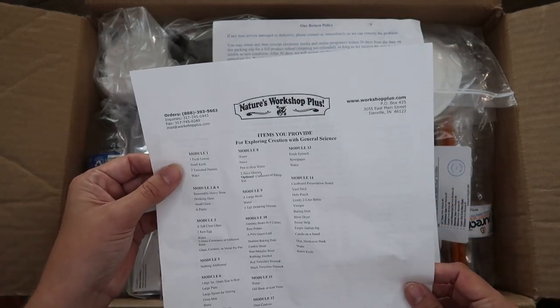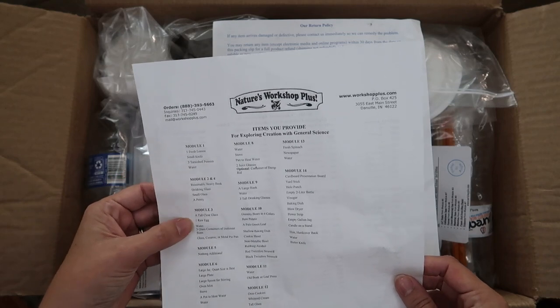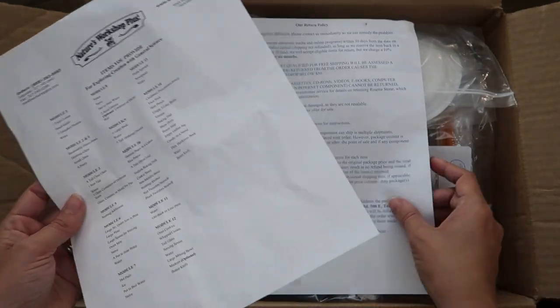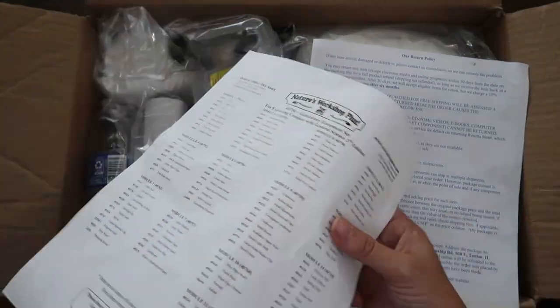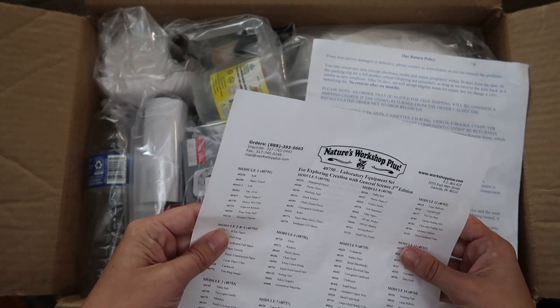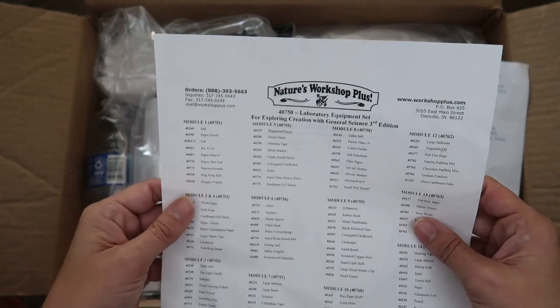It comes with a list of things you have to provide for each module, but those are pretty much things like a raw egg or spinach — things they can't pack in here. And here's everything that it does come with, listed out.